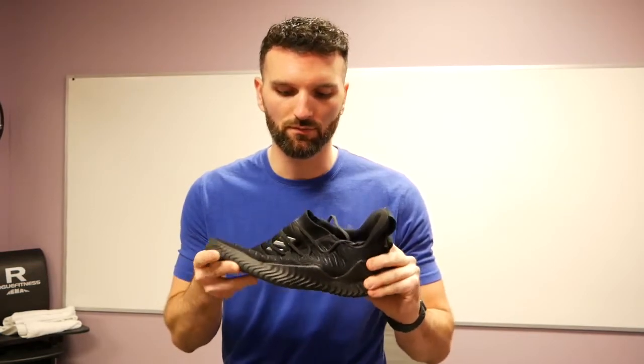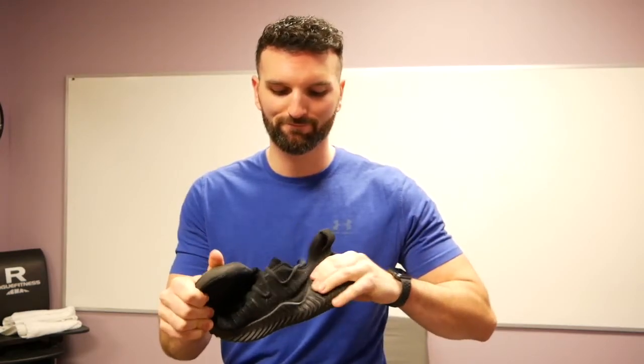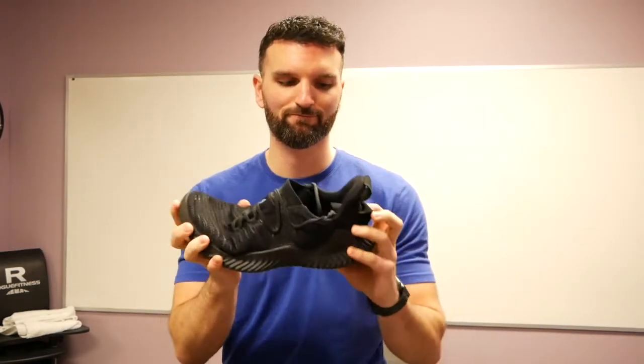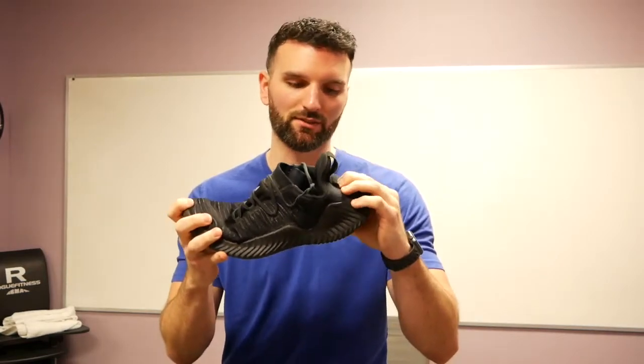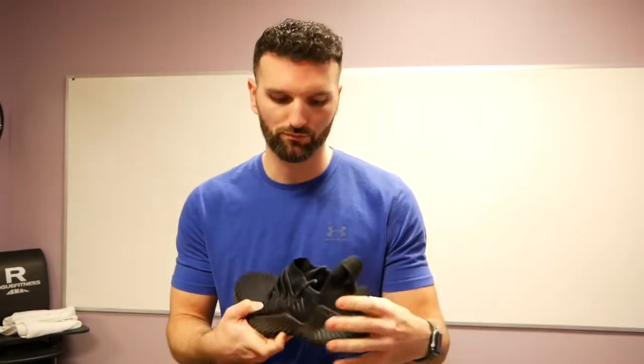Run me through some of the shoe tests that we typically do. So the torque test — yeah, pretty foldy. It's got a lot of torque to it, a lot of softness. The midsole is kind of soft, and it does have some initial stiffness to it, and most of that's caused by this heel lock with the rubber piece on the back.